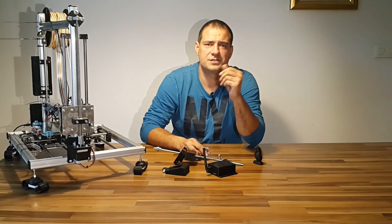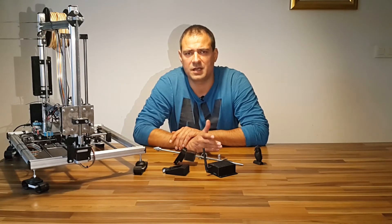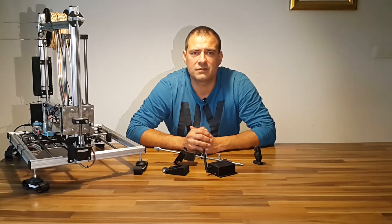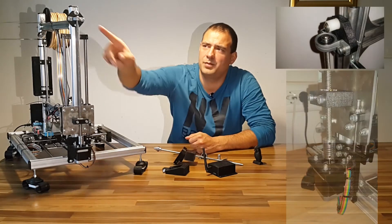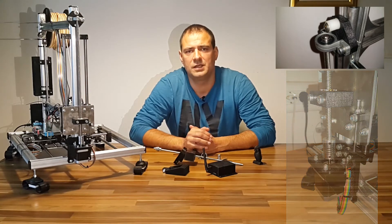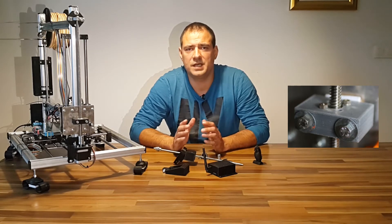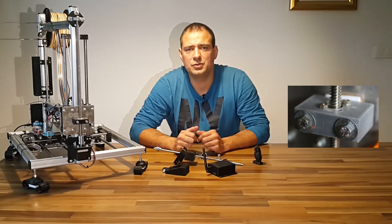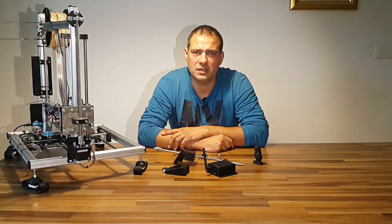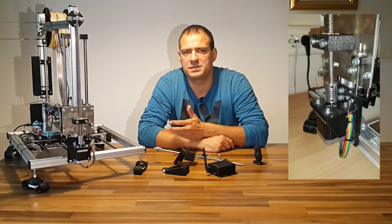On Thingiverse.com I found STL files for rod-specific mounts — links are in the description below. From the first link I printed upper and middle brackets. The author from that link has the same printer and rod, but has problems with the middle bracket being too loose and uses wood as a spacer. I solved his problem too — it seems he uses the original aluminum motor mount, which is why I printed the motor mount from the second Thingiverse link below.